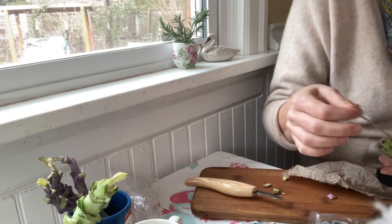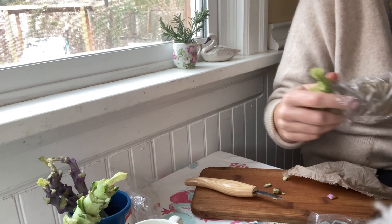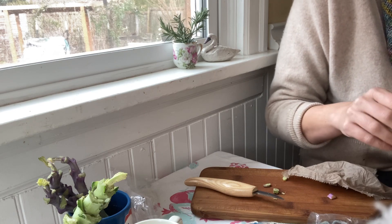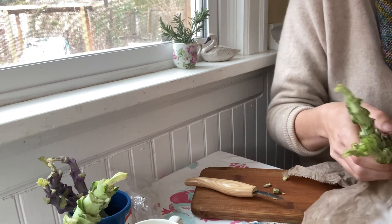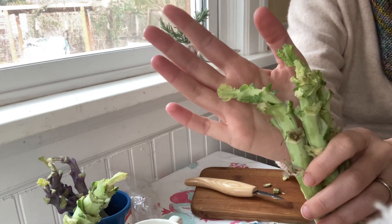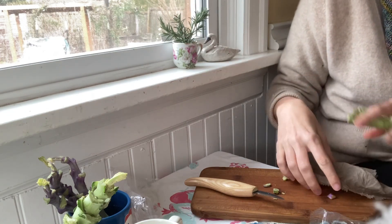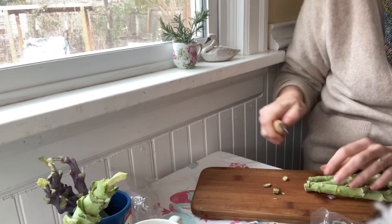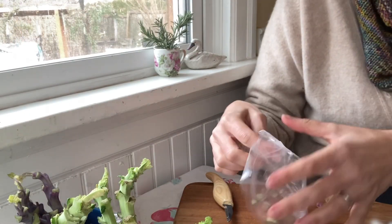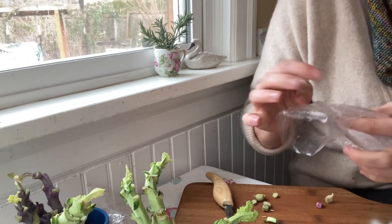Let me get the last ones out to show you — these are the dinosaur tree collards. You can see how blanched the leaves are because they've been in the dark for almost a week. I'm just going to cut the ends off, stick them in the water, put the label with these, and let them soak for the rest of the morning.